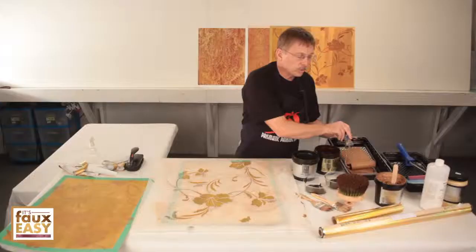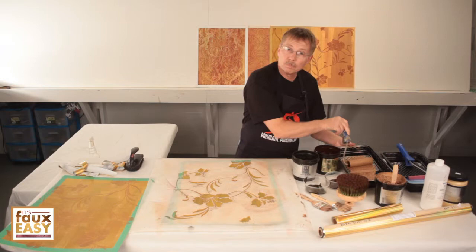In the sample kit that we give you, we give you two ounces of luster stone, which will be more than enough to create your design.